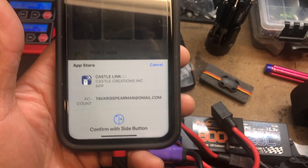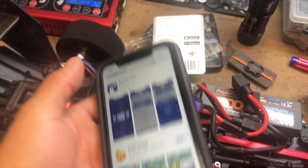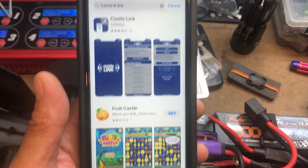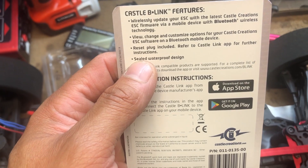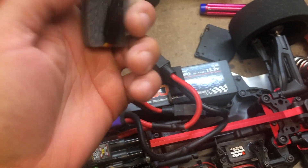Okay, first off, you go to Castle Link on your app and download it. Just got this new iPhone — it's a different setup than my previous iPhone. So while we're waiting on that, those regions are waterproof, which is good for you bashers, crawlers, whatever — if you run the Castle system.